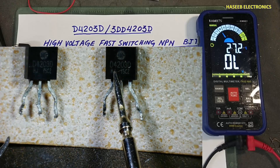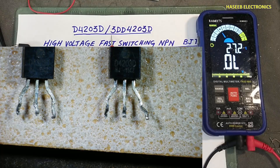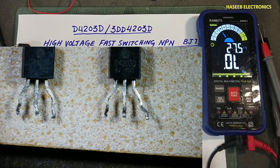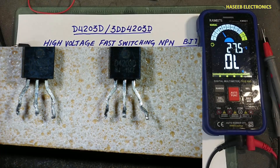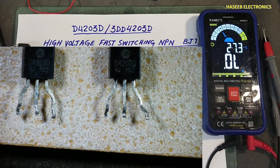This transistor is the D4203D and its generic part number is 3DD4203. For all package styles, this number remains the same. If you enjoyed this video, give a thumbs up. If you have any question, please write in the comments. Thanks for watching. Assalamu alaikum wa rahmatullahi wa barakatuh.